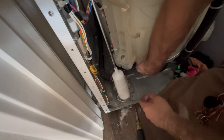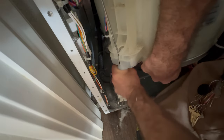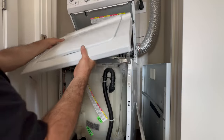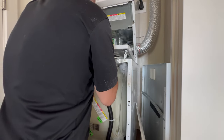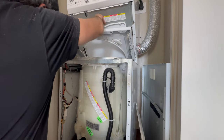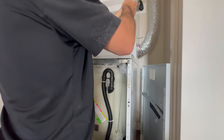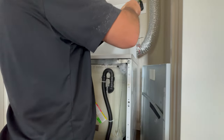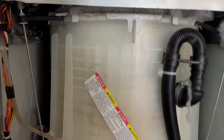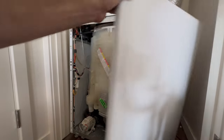Lift up on the drum. There we go. All done with this one.